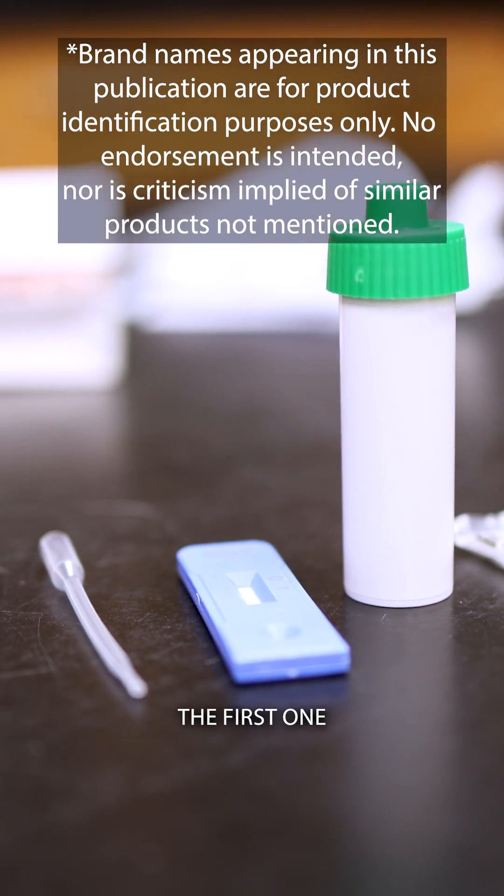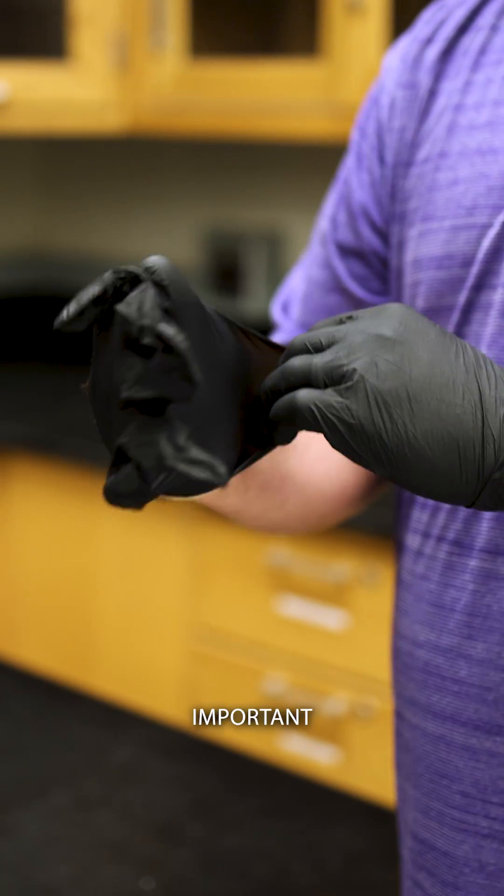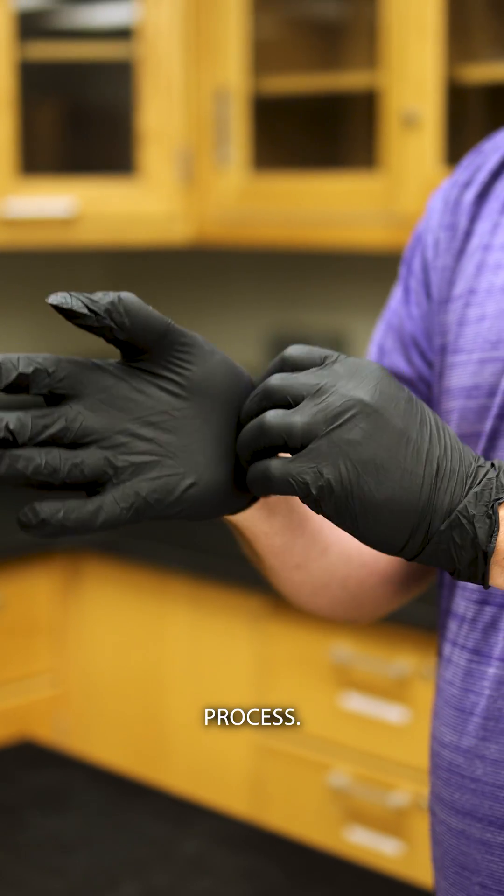There are four main steps to do in this test. The first one is to put on gloves. It's really important that you wear gloves throughout this entire process.